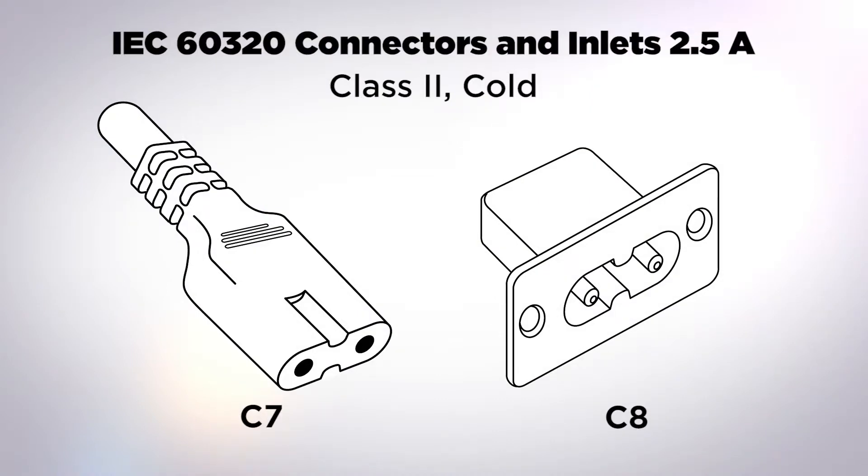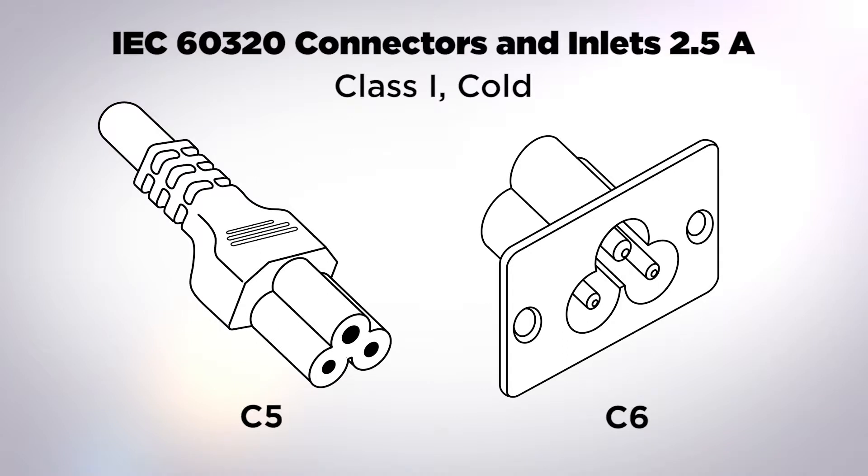There are two different configurations in the 2.5 amp family. The first is the C7/C8 — a class two ungrounded device rated at 2.5 amps, cold, used in very high volume primarily in Europe on entertainment industry appliances. The second is the C5/C6 — a class one grounded connector originally developed for use on sewing machines, which is why it's still referred to as a sewing machine coupler.